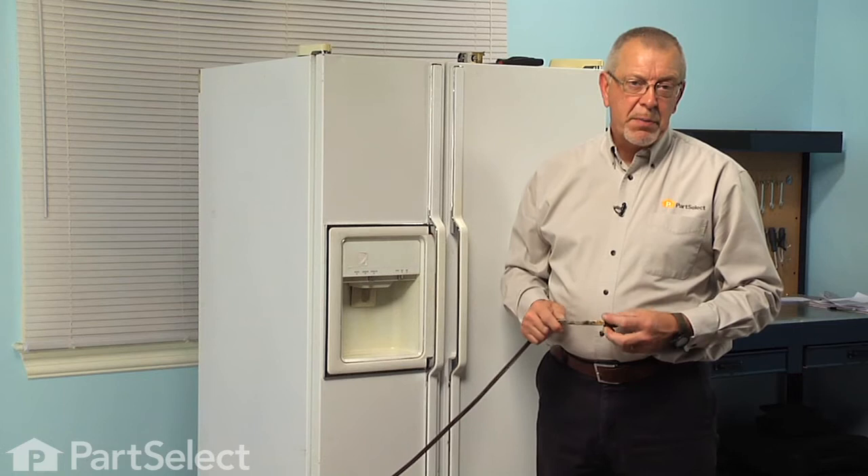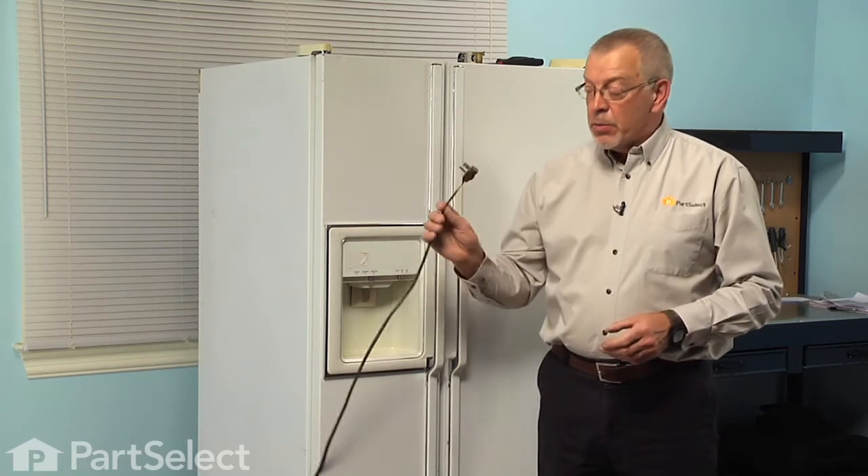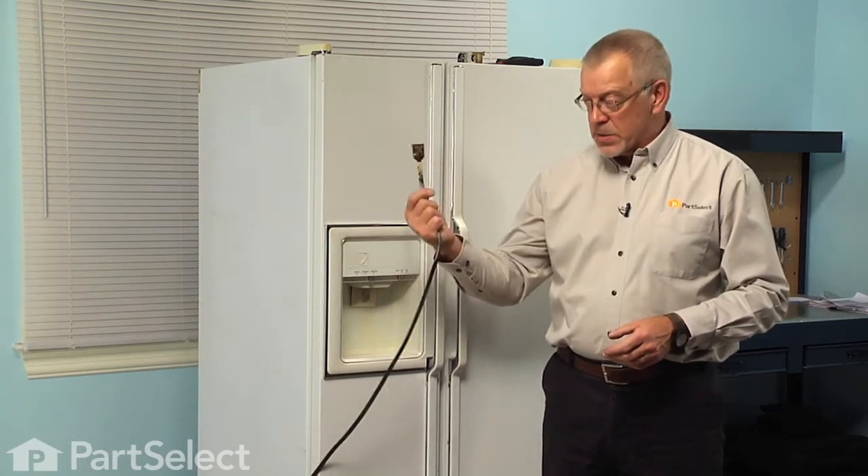Now before we begin this repair, since we will be working near some electrical circuits, we should disconnect the power to the appliance, so simply pull the plug.